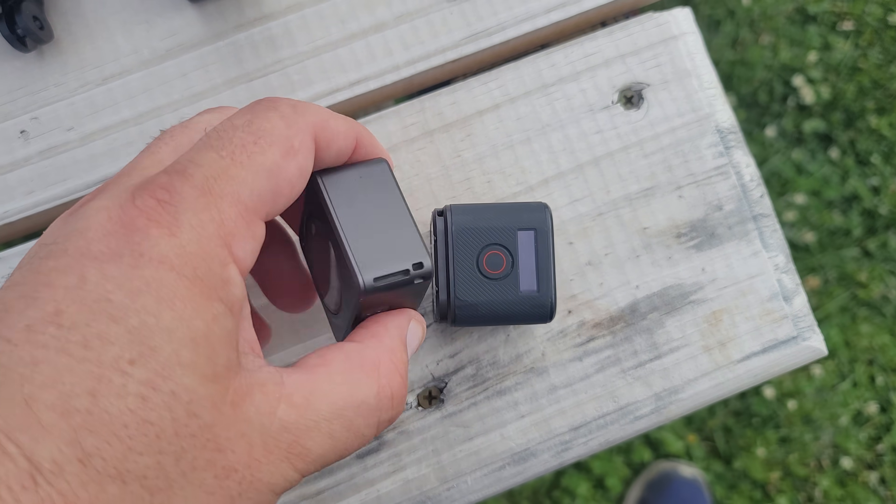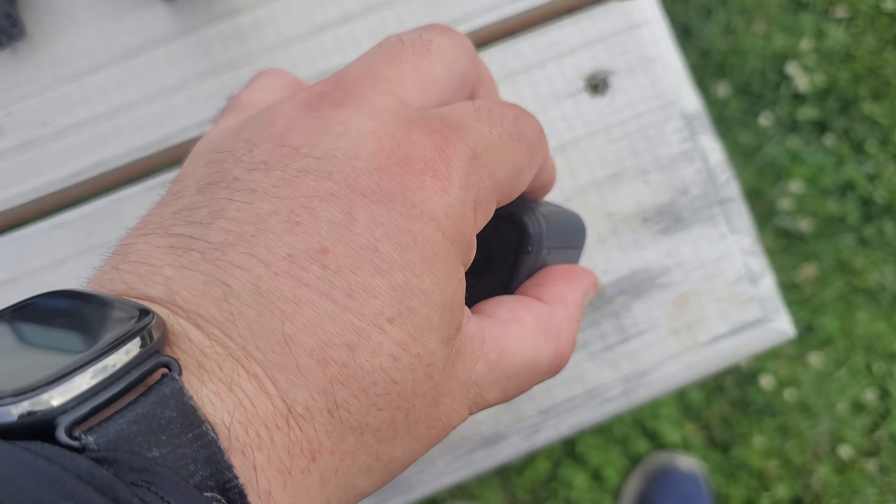Starting out with the pros of the DJI Action 2 is its compact size. It is definitely bigger than the Insta360 GO, but coming in at give or take 56 grams with its battery on board, it is incredibly compact for what it does.